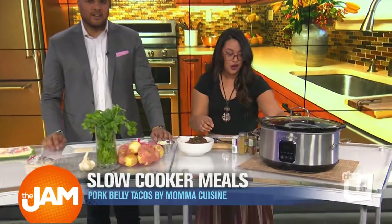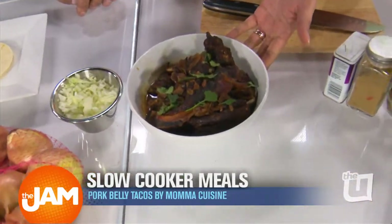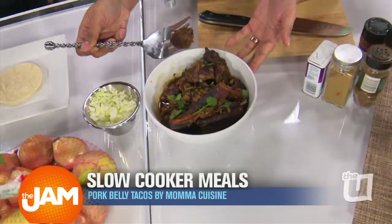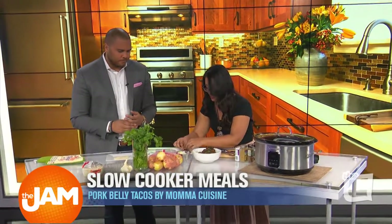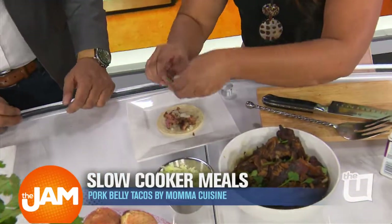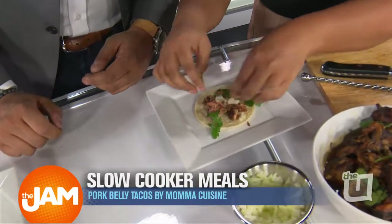And then you get this — look at that! It's so falling off the bone. You've got to get a nice shot of that. Get a good look, because it's not going to be there in a second. I have my little street taco — street tortillas, Mexican street tacos. Falls right off the bone. We're going to add a little bit of onion and a little bit of cilantro. And have at it.